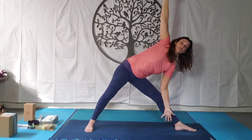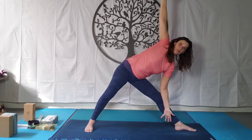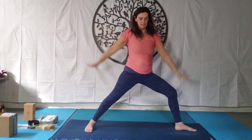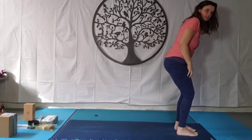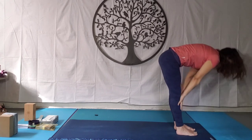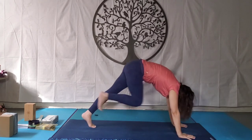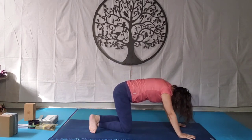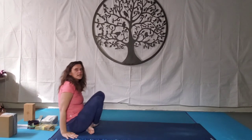Extend the neck long and notice how that engages the core, which will protect the back. Breathing here. And then bend into the knee, slowly come back up. We're going to pivot on that back foot, come back up to standing. Inhale rise up, exhale bow down. Inhale flat back, exhale release. Step back to the dog. Micro bend those knees if you need. And then come down to the knees, cross over the legs or swing the legs around, coming back onto your back.